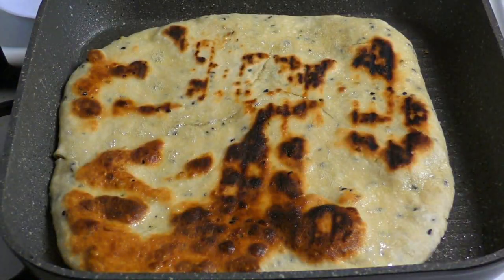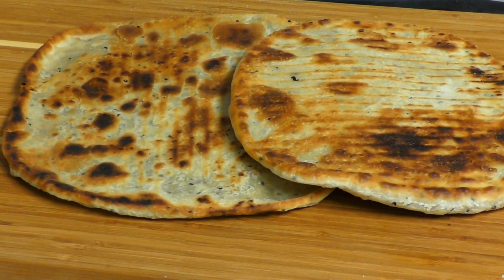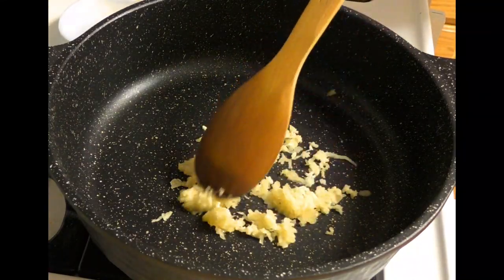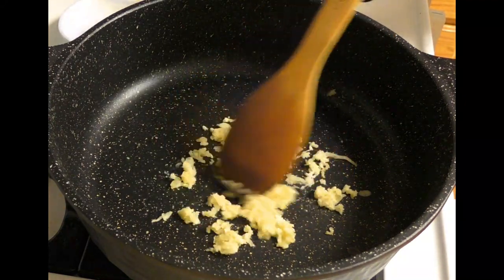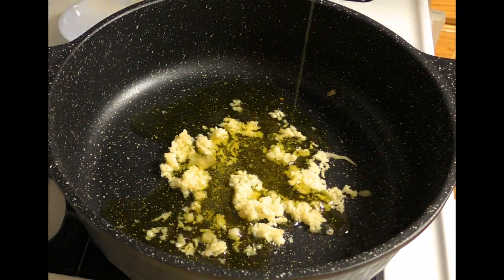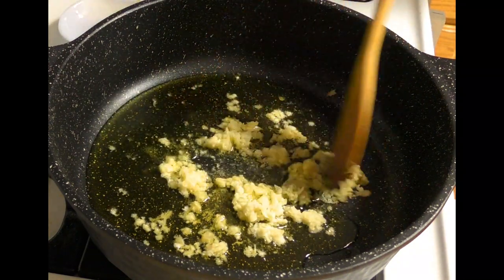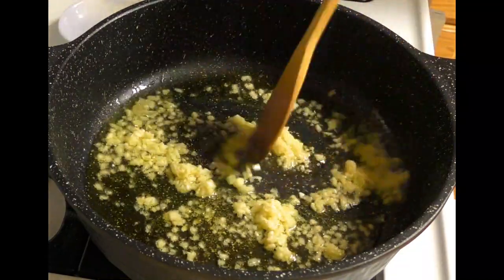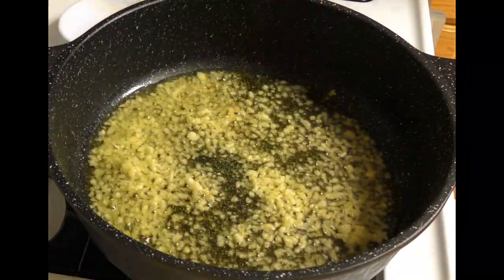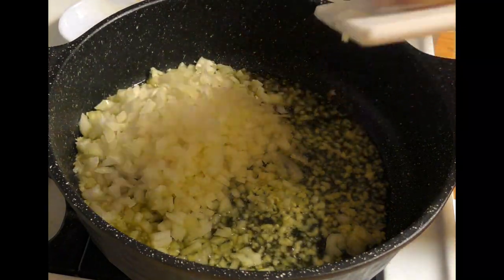We'll wait until it's ready and then we're going to bake it. We'll start baking and cook it. We will add the salt. After the salt is done, we will add the salt and then cut it off.